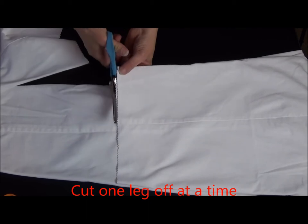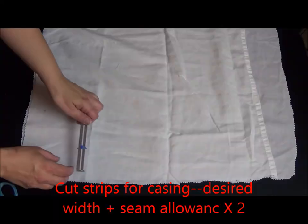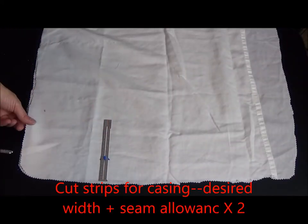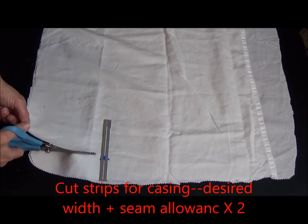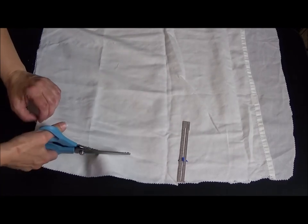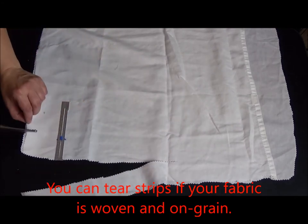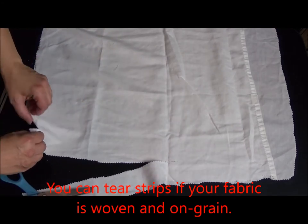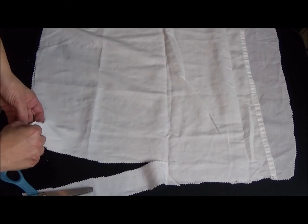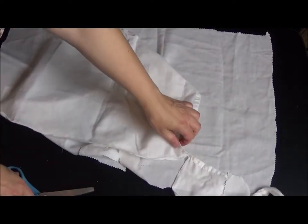Next we're going to work on the casing at the top of the pants. We can do this three different ways: using a strip of scrap fabric, folding the top of the pants over, or using bias tape. I'm going to use strips of fabric and I'm using waste fabric from the center of the pillow sham. I am cutting my strips two inches wide — you want the width of the casing plus the seam allowance, multiplied by two because we're going to be folding it over. You can cut or tear your fabric as long as it's on the straight of grain. This is a really easy way to make long strips.